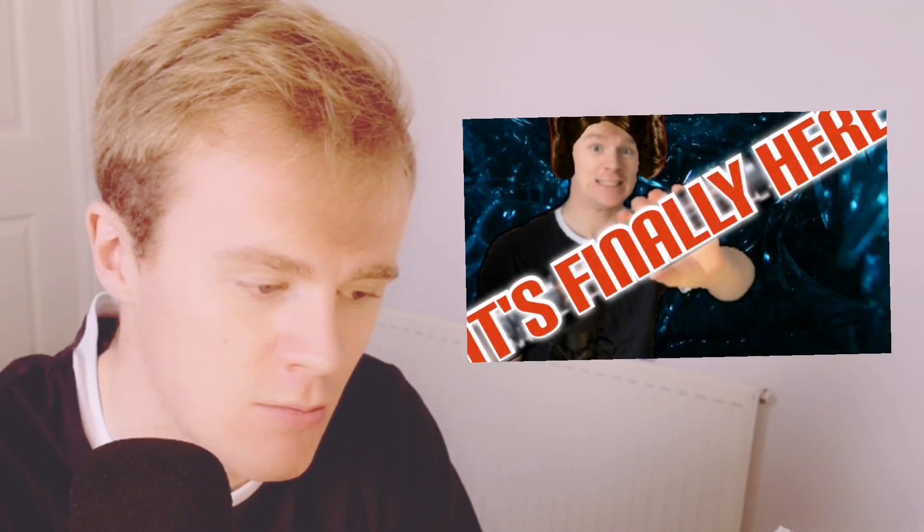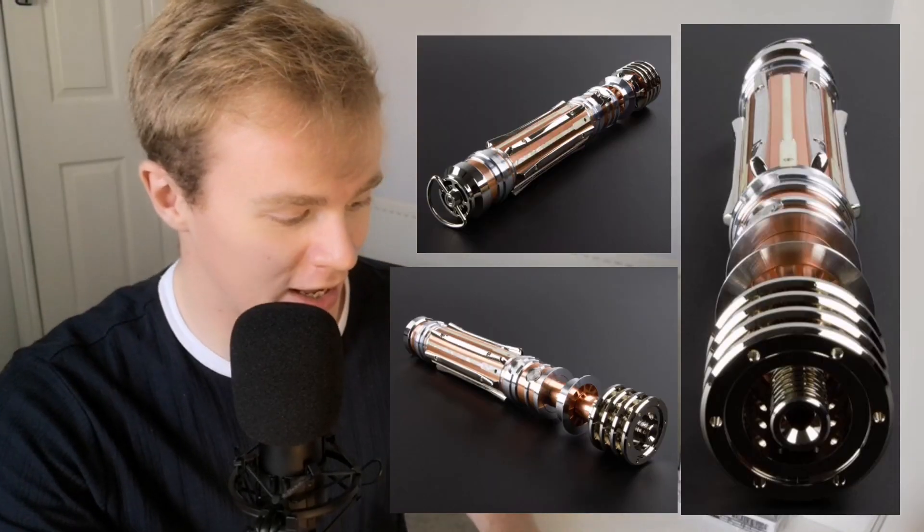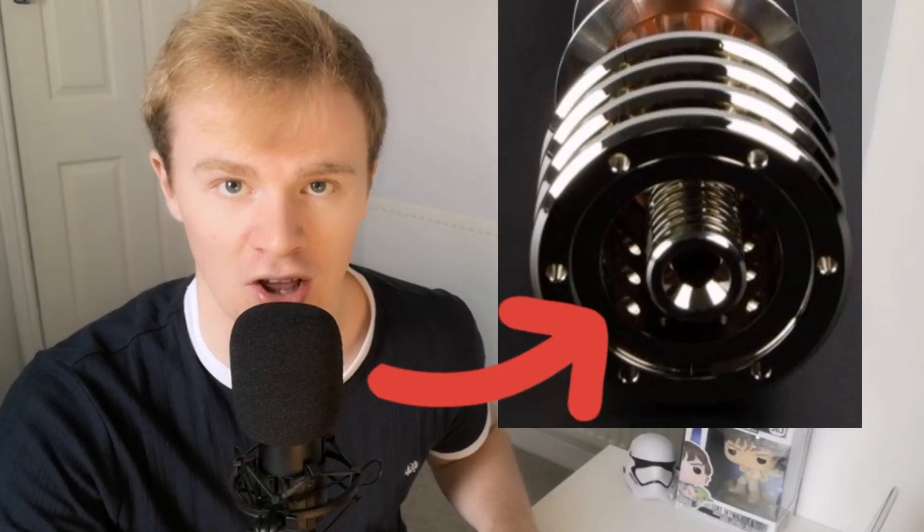That would be a really cheeky thumbnail. So Saber Forge — at a first glance, this is so screen accurate. Check out the bronze or kind of copperish tone that they've got to it, it is so accurate. And then the dimensions are perfect, each engraving, there's no extra screws where there shouldn't be, it's perfect. Just looking at it from every angle that they've given on Saber Forge, I cannot complain. And even the plug — I love the plug. It looks sick. I haven't seen anything like that before on a replica lightsaber, or even just any kind of custom lightsaber.